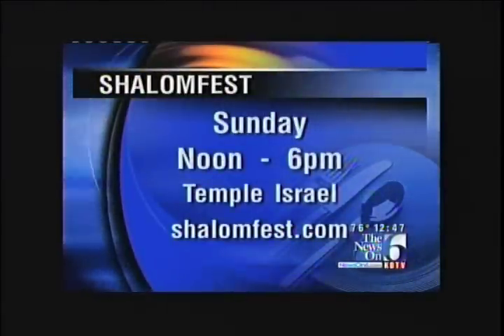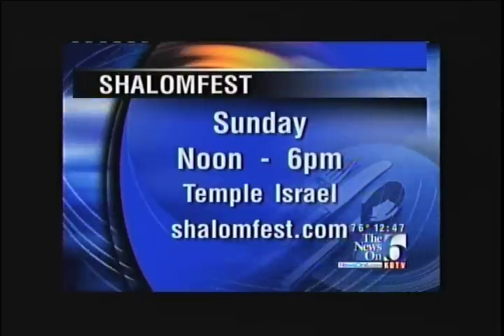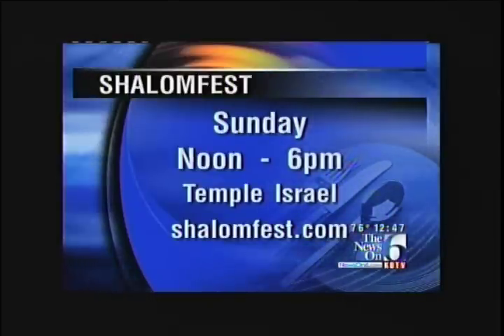Thank you both for coming. The Shalom Fest is this Sunday, going on from 12 to 6 o'clock at Temple Israel. If you want more information, shalomfest.com is where you can find it. Thank you so much for joining us.